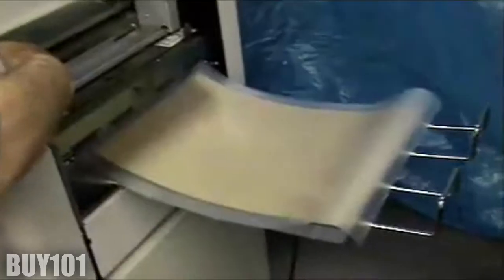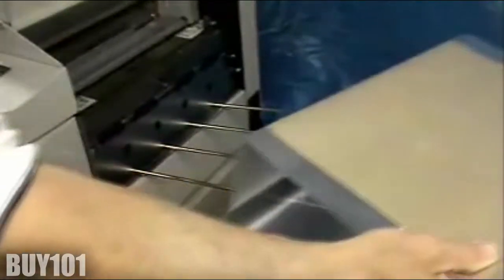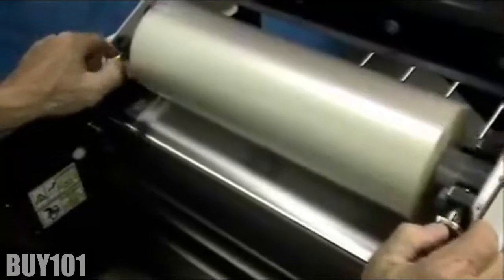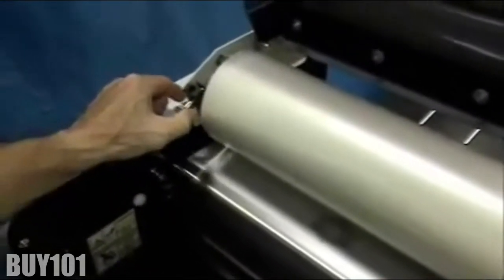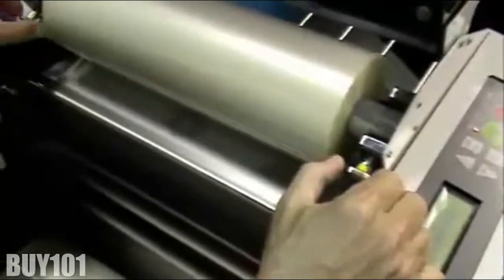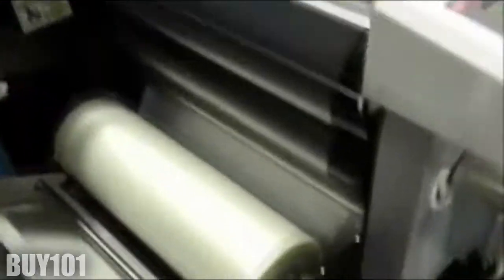Now that you've threaded the film successfully, it's time to apply tension to the rolls of film. Apply tension by turning the tension knobs to the right until they stop, then back off one rotation to the left. Do this for both the top and the bottom rolls.